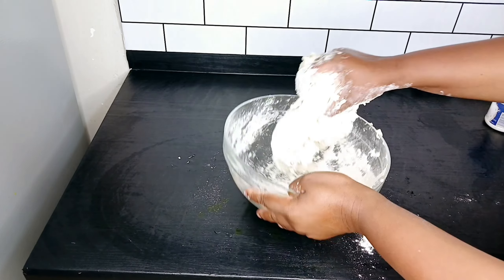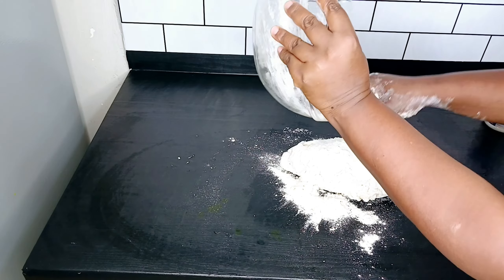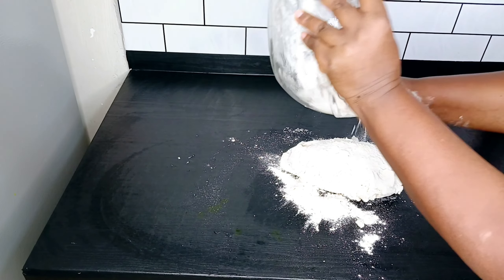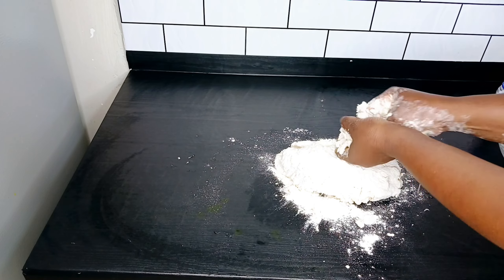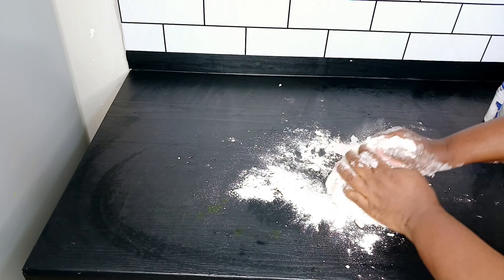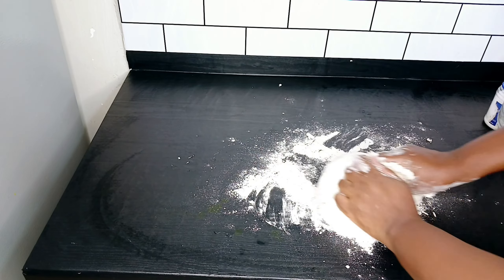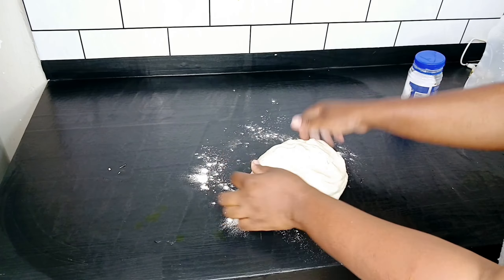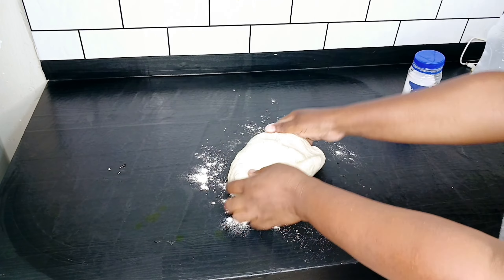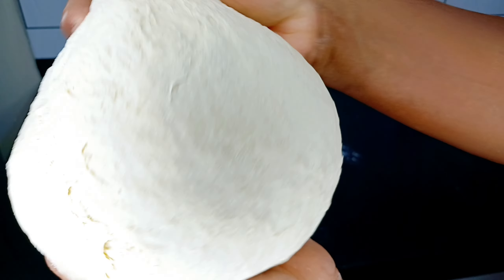I'm going to transfer this onto a flat surface and then knead the dough until it is soft. We're going to knead this until it is soft. At this point it's done — this is how it looks, it's very soft.